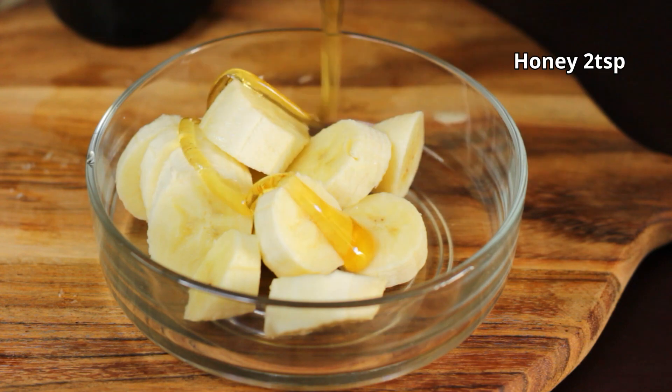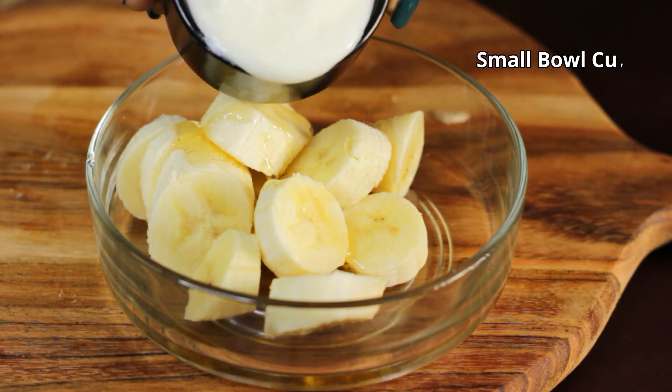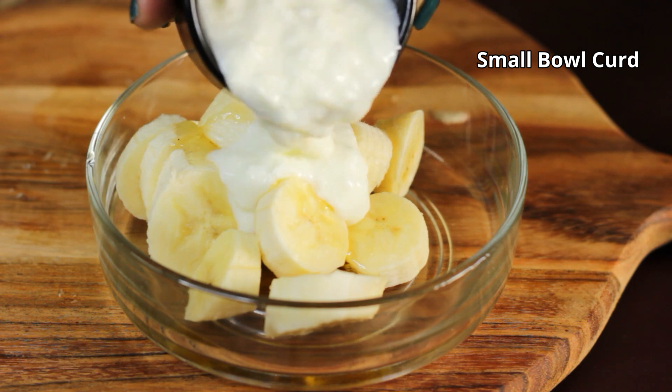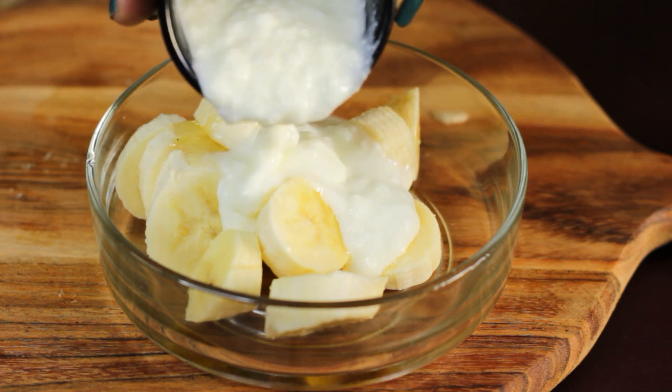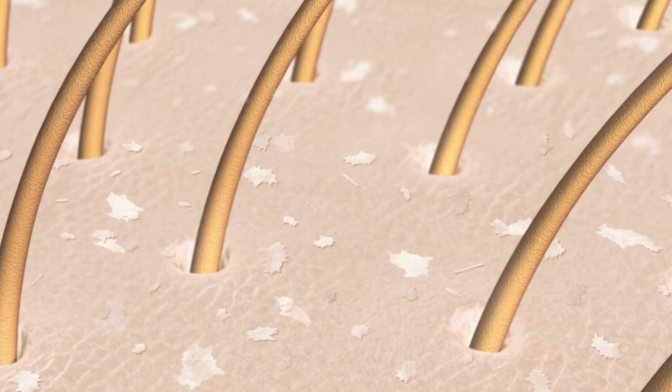I have added two teaspoons of honey here. Honey is a natural moisturizer — it keeps the hair hydrated. Now I have added a small bowl of dahi. It has anti-bacterial and anti-fungal properties that keep the scalp clean and eliminate dandruff.